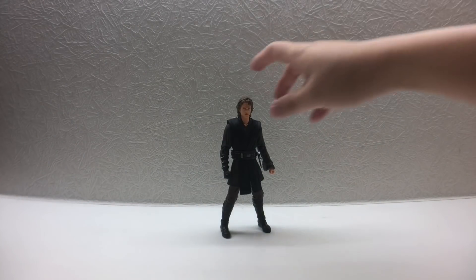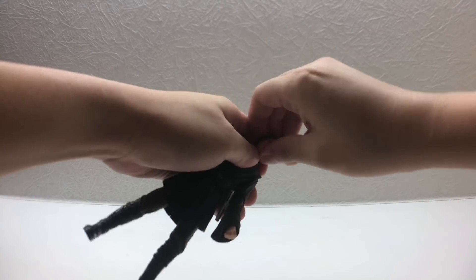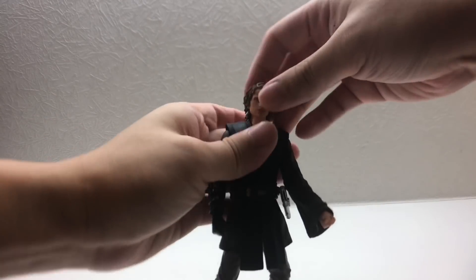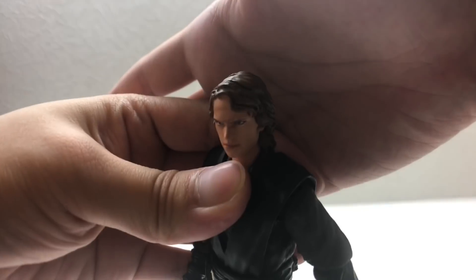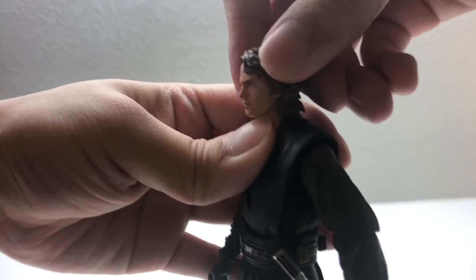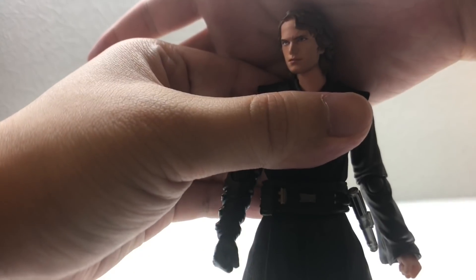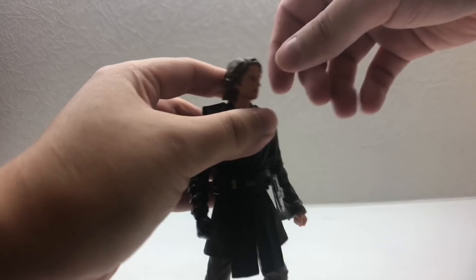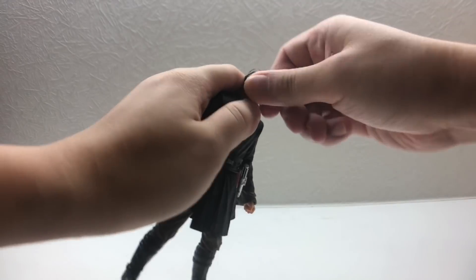Overall I think this figure is quite good — if you like Star Wars, just get it. The headsculpts are much better than I thought. Let me show how the face swap looks. The original face that comes on the figure is very good — not perfect, but from the side it really looks like Hayden Christensen. From the front it might not be a super strong likeness, but the side profile is solid.